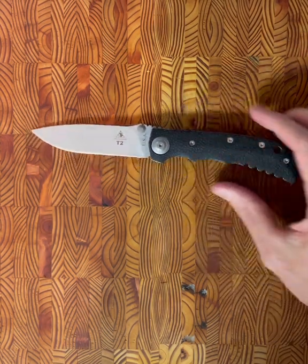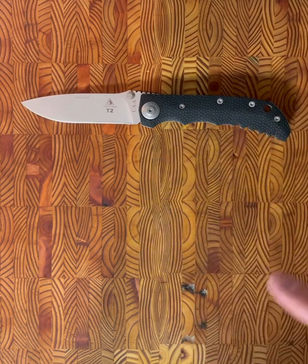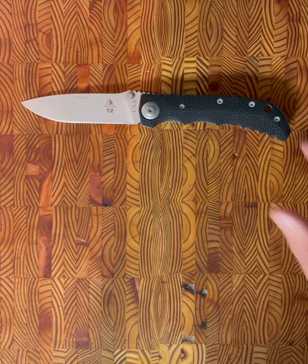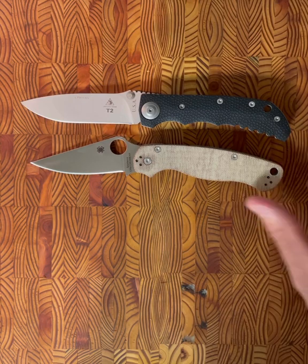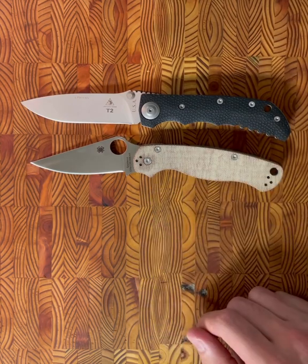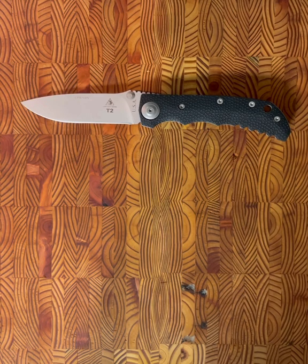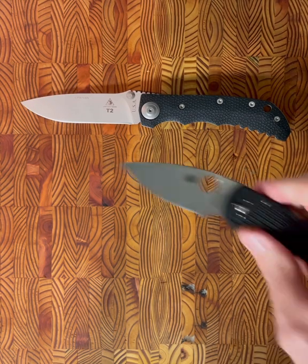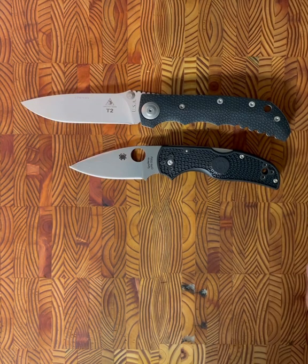Before we go through my observations from taking apart this knife and carrying it, fiddling with it, I want to do a couple comparisons. The first one we'll do is to a Spyderco PM2 — fairly large knife. And then the other comparison I wanted to do was to a Spyderco Native.